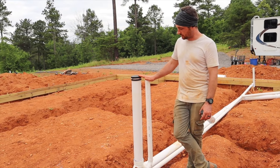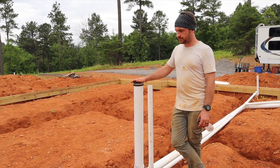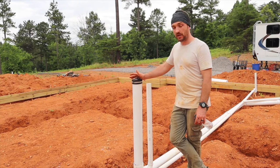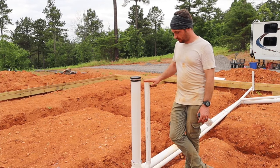These two particular stub-ups are going up into our second floor — they'll be going through a column in our entryway, because we're planning on having a full bathroom up there as well. So again, black water and gray water.